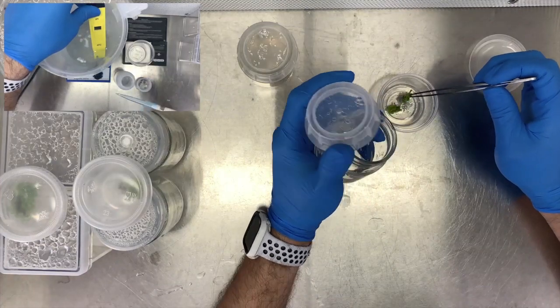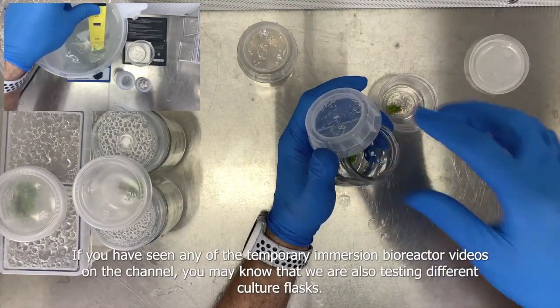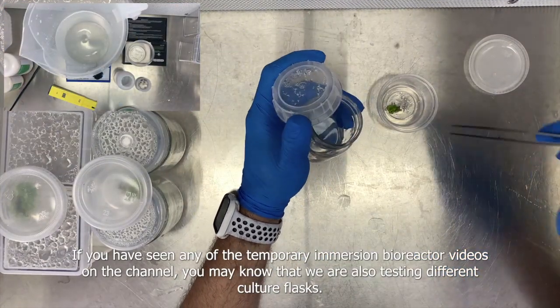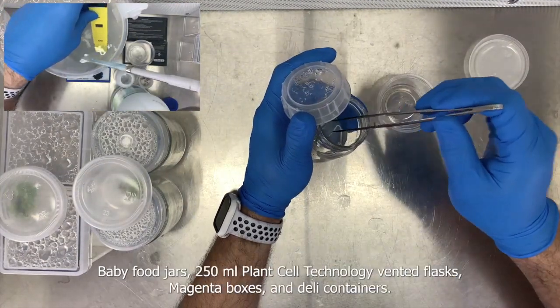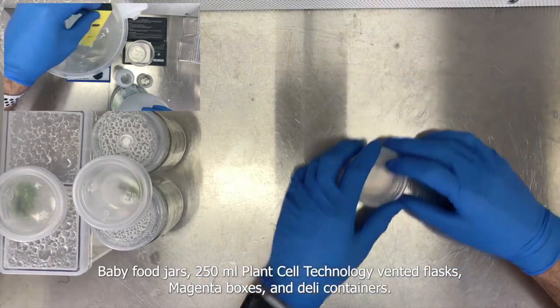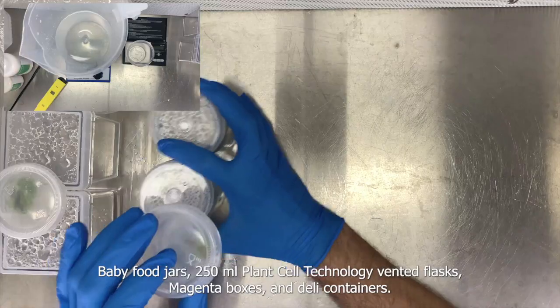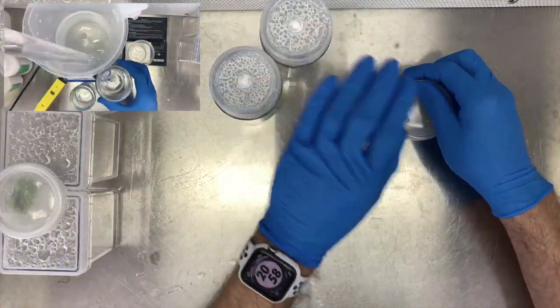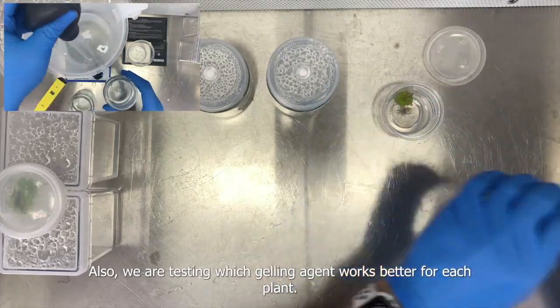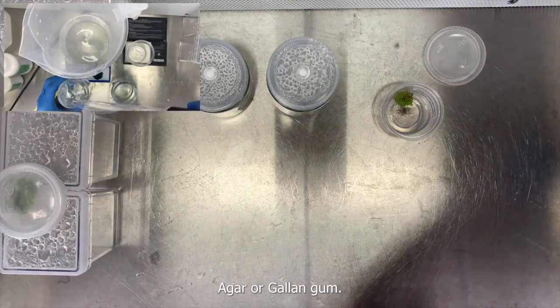If you have seen any of the temporary immersion bioreactor videos on the channel, you may know that we are also testing different culture flasks: baby food jars, 250 ml Plant Cell Technology vented flasks, Magenta boxes, and daily containers. We are also testing which gelling agent works better for each plant — agar or gellan gum.